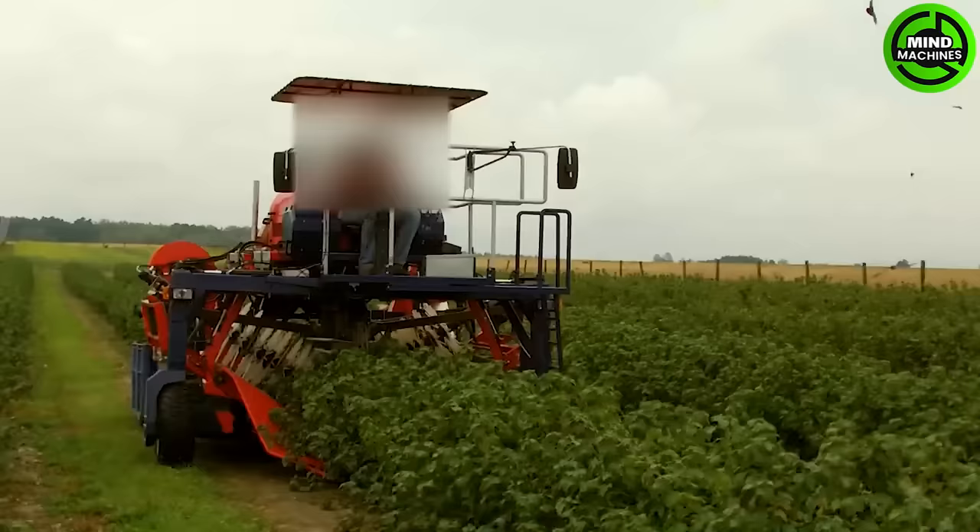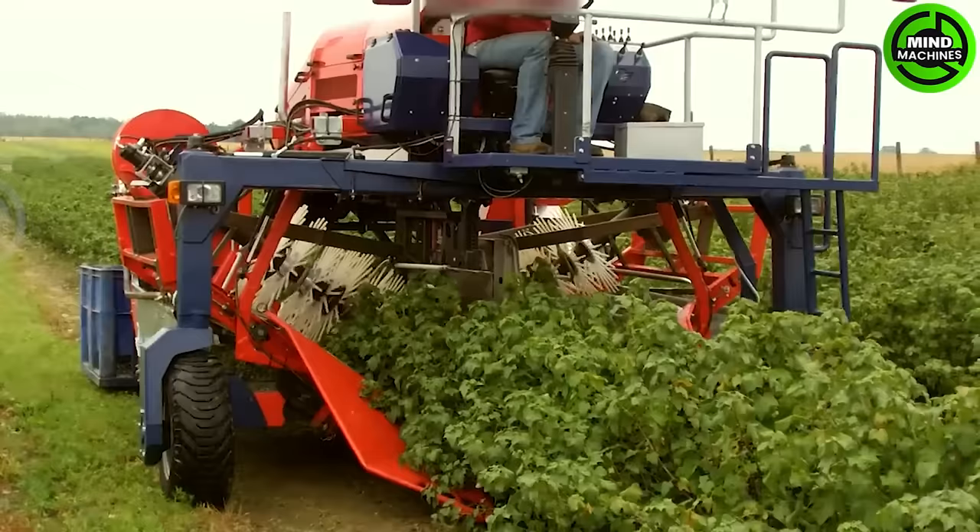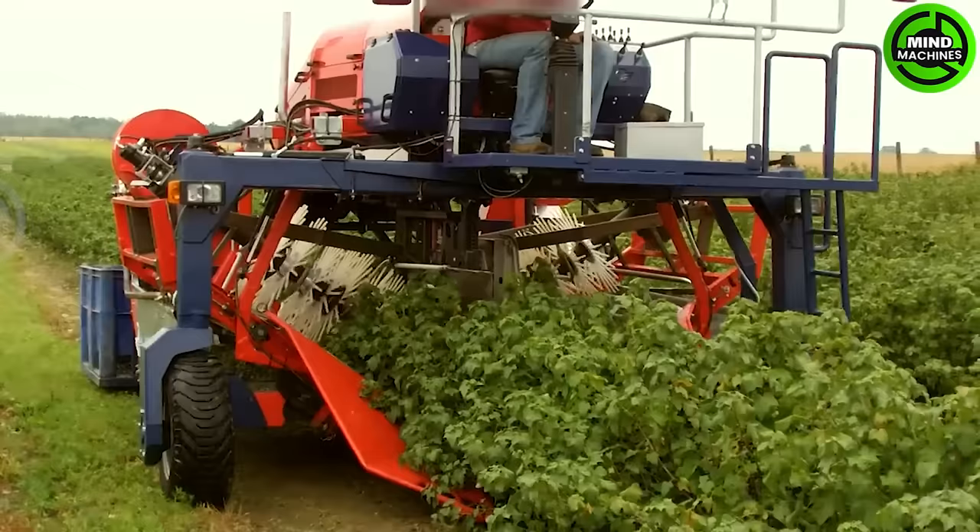Oscar 4WD is the latest version of self-propelled full-row harvester designed to collect berries such as blackcurrants.